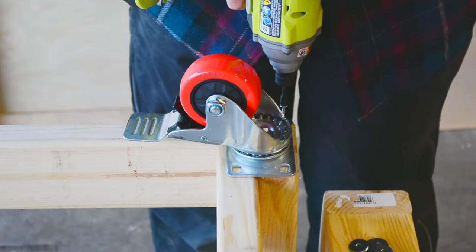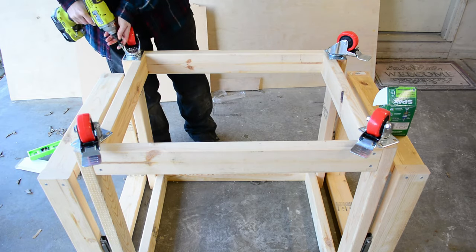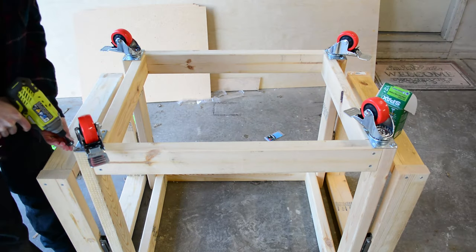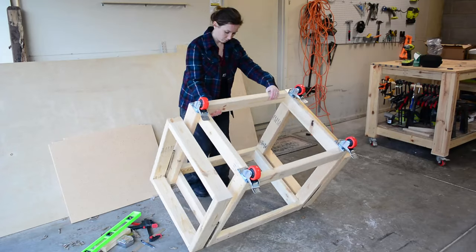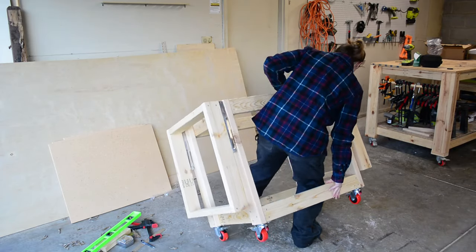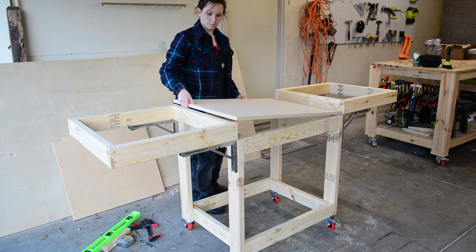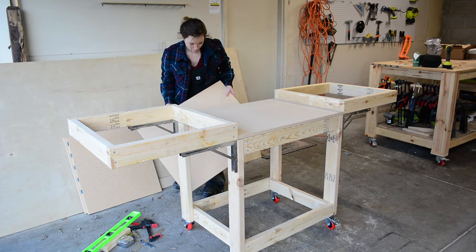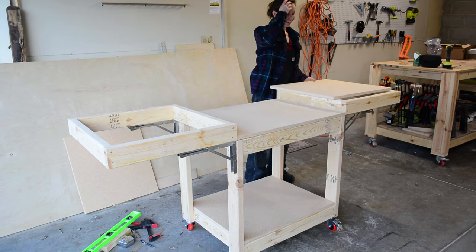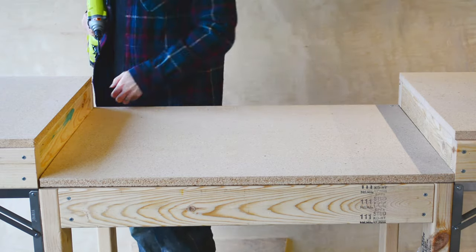Then I flipped the whole thing over to attach the locking casters. You could also do this before attaching the wings but it doesn't make a huge difference — it was still easy enough to flip over even with the collapsible wings already attached. The last step was to put the tabletops on. I just put each tabletop on its frame and then used screws in each corner to secure it down. You can go ahead and countersink the screws if you want a perfectly nice flat surface.